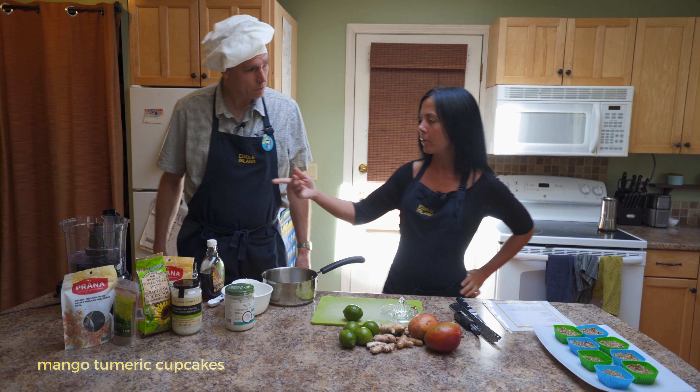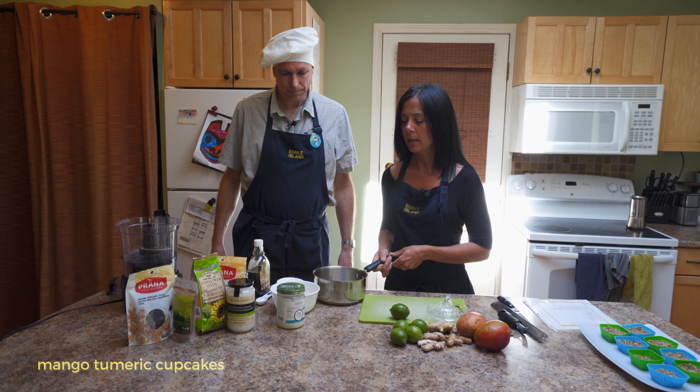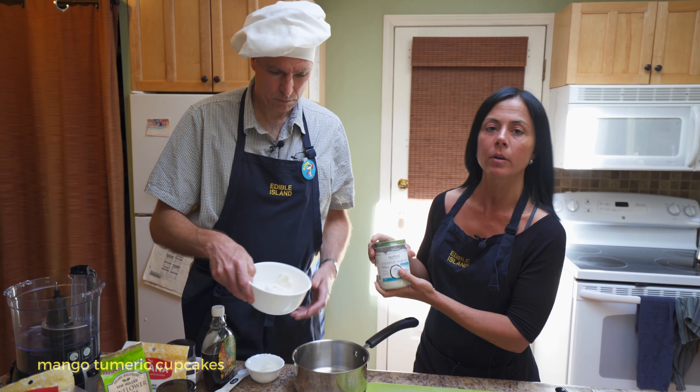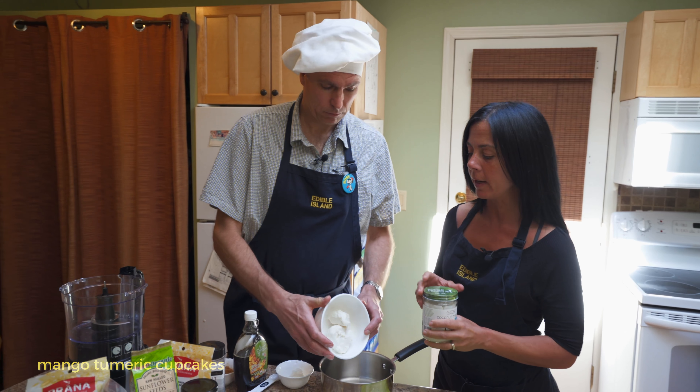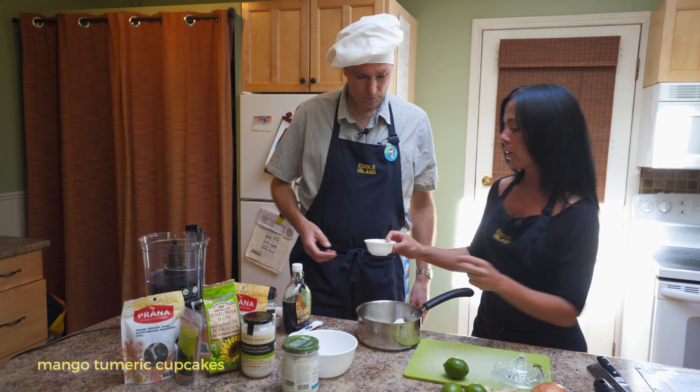Now for our top layer, back to our food processor and a small melting pot. We're going to start with one cup of coconut manna, which is really the whole coconut puree — unlike coconut oil, which is just the fat. Two tablespoons of coconut oil.